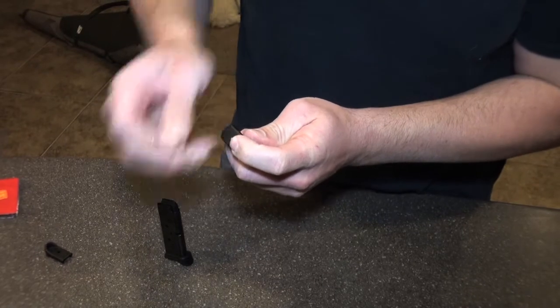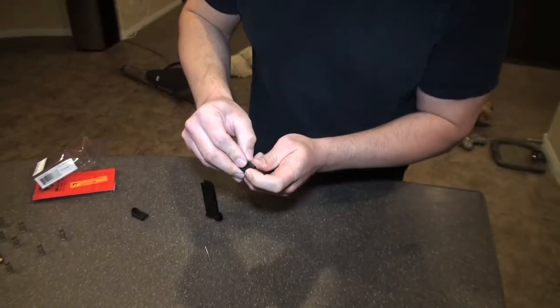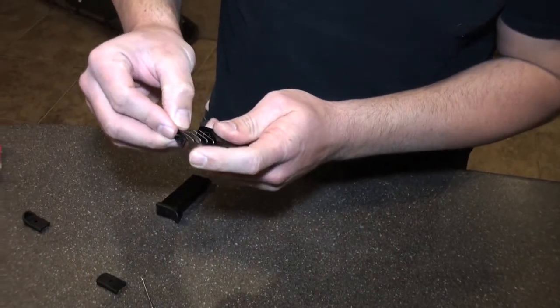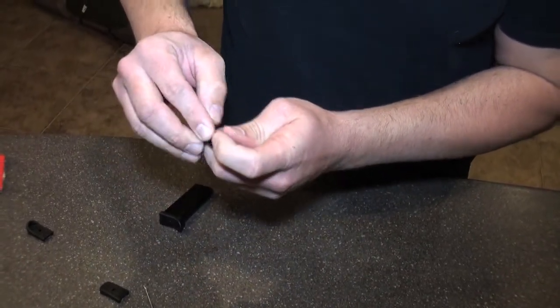Push it in. Now put your finger here because the spring will fly out unless you have your finger there. Here's the spring — it'll come out all the way if you need to clean it. Push it back in.